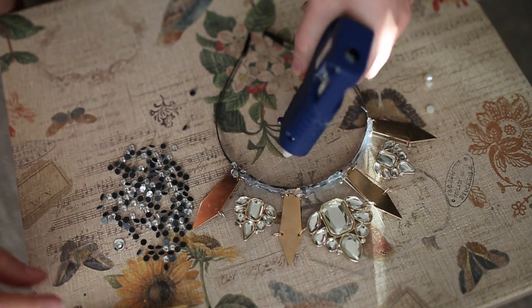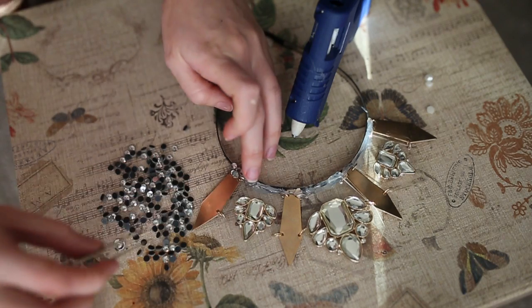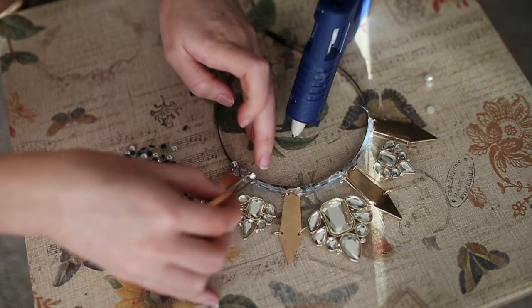Quick tip: use tweezers when applying these crystals. Don't even try to use your fingers because you will probably burn yourself on very hot glue. So yeah, tweezers will just save you so much time.